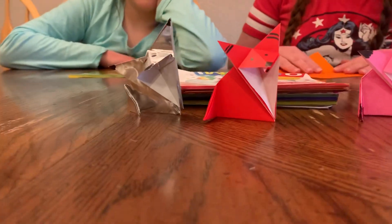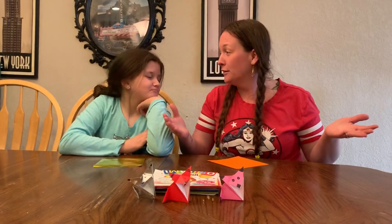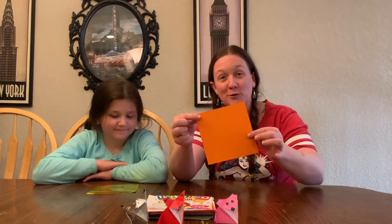Little foxes! In honor of St. Patrick's. Does that make any sense? I don't know. I like St. Patrick's. I like Irish food. I like foxes. So we're gonna make some foxes today.